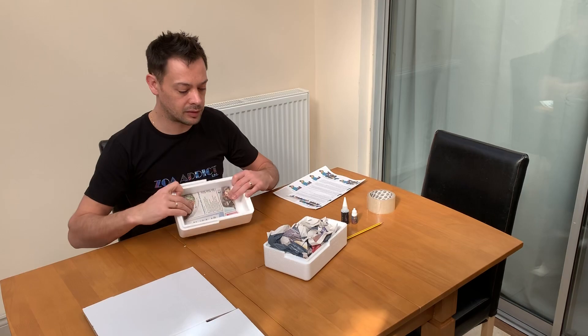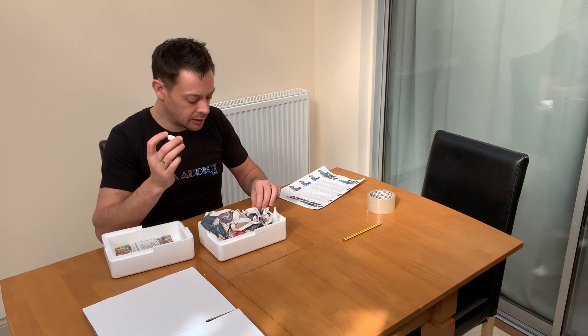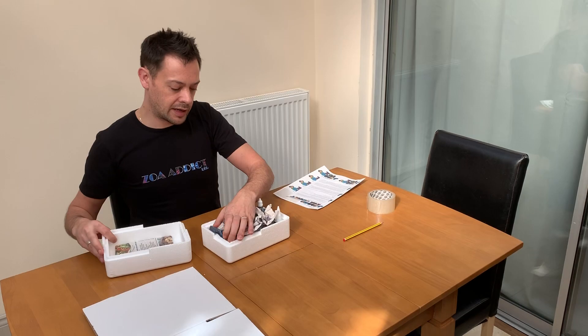That can then slot nicely on the top of our box. Now if you're ordering from me, you also get some Frag Addict glue which I put in the box, and you also get a coral dip. It's just Dettol and it's really not needed — we don't have any known pests in our tanks — but it's good practice, so I include it anyway.